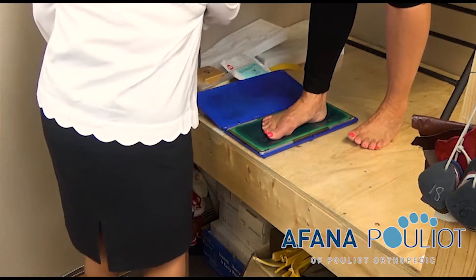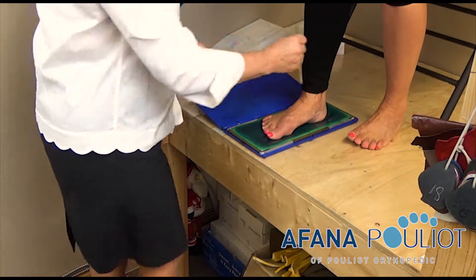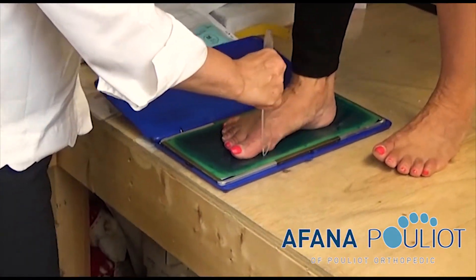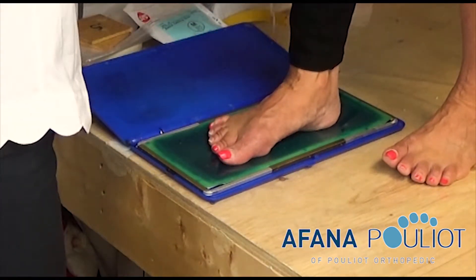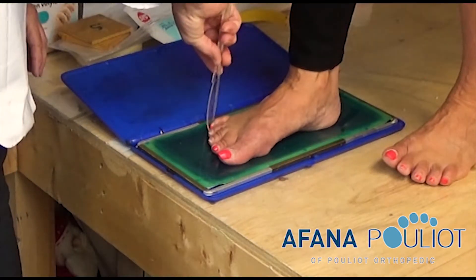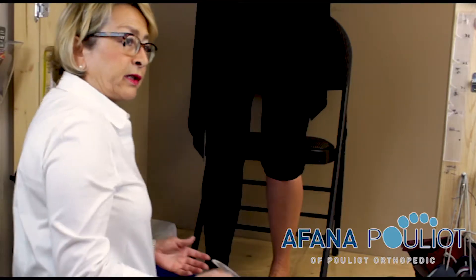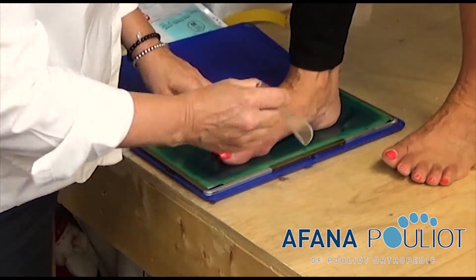Once you have that, you use a tracer — I use a simple knife — and I trace around the foot at a 90 degree angle. This is very important, because you want to get the perfect sizing of the foot's soft tissues. If you have a wider angle, then the measurements will indicate more soft tissue than there really is, and in the making of the footwear, that's going to be taken into consideration.